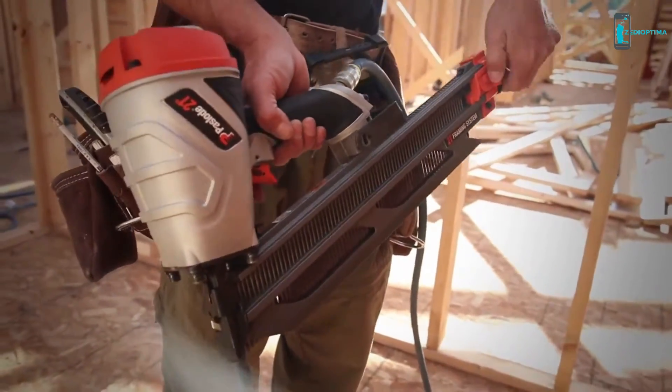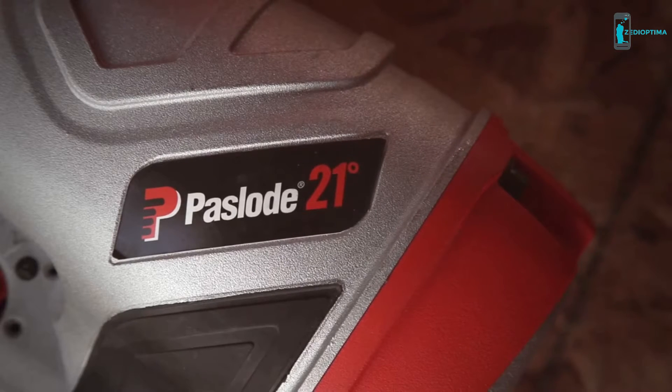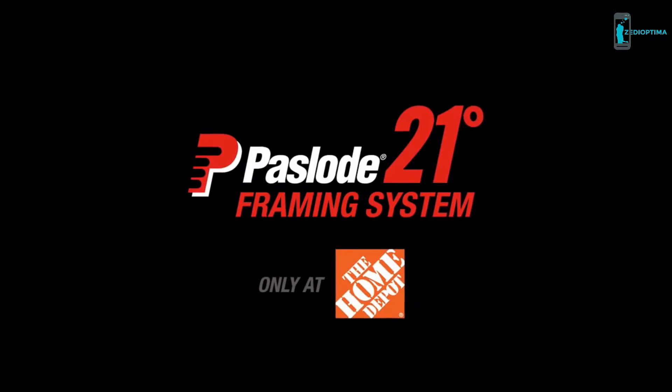When you need the best nails for any 21-degree nailer, even Hitachi nailers, nothing beats the Paslode 21-degree framing system. Get your system today at the Home Depot near you.